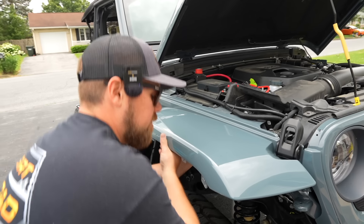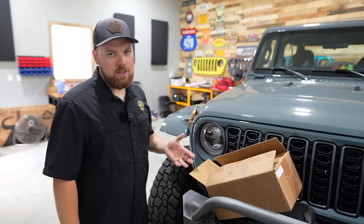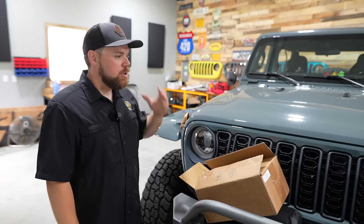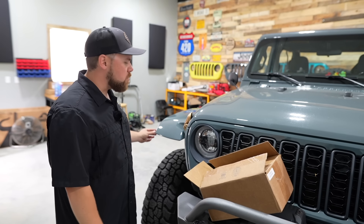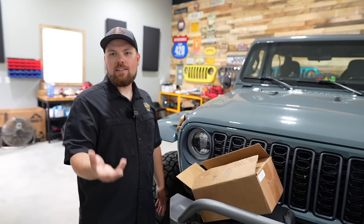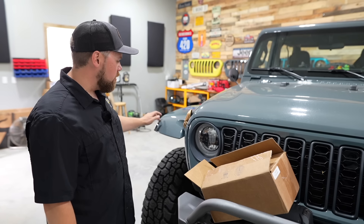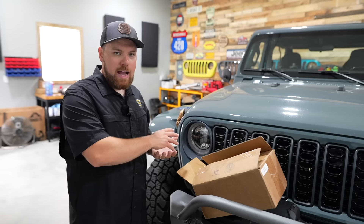We did the fender chop the other day. We got the Rubicon fender flares on Ryan's Jeep and they look fantastic. However, that was only half of the install. After you put the fender chops on or chop your factory Wrangler, you're going to need to put either lights or front brackets up here. We needed full turn signals. That's step one of this video — to get the fender chop bracket on.